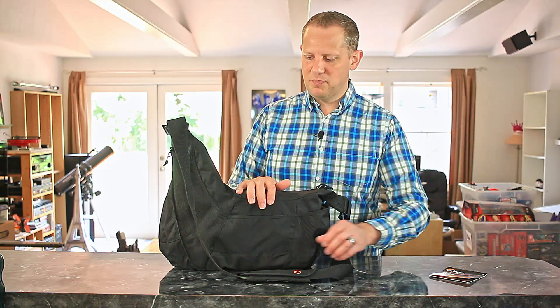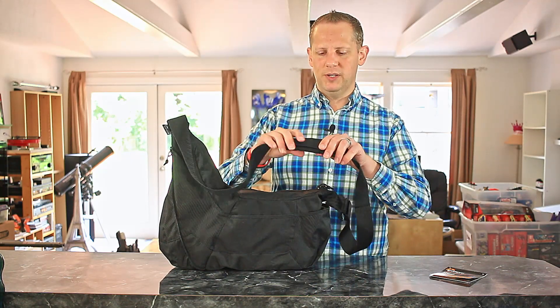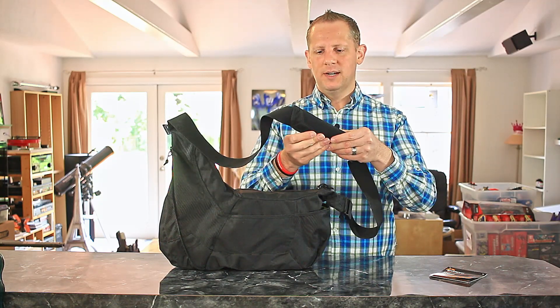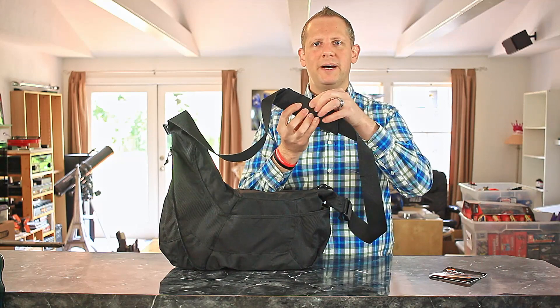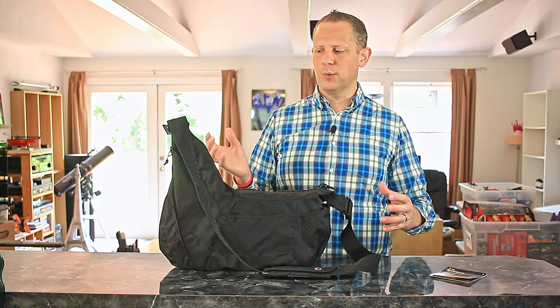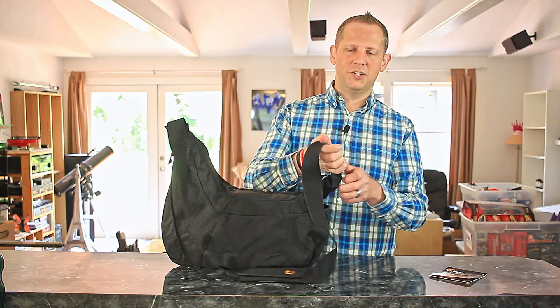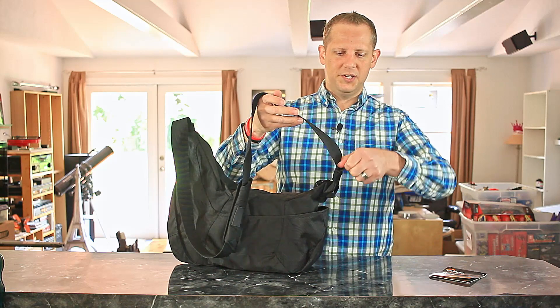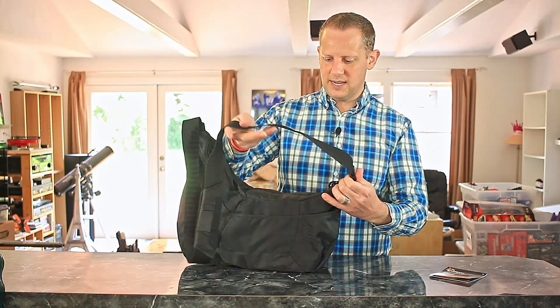The things I like about this bag: it's really sturdily built, with a really nicely padded shoulder pad. It has a gripper on the bottom so it stays firmly attached to your shoulder and feels really secure when you're carrying it around. It also has an adjustable length shoulder strap, very easily adjusted with a nice clamp on the side.